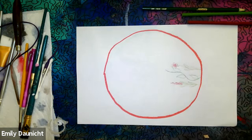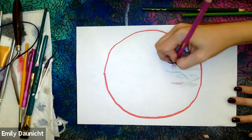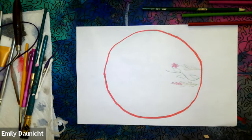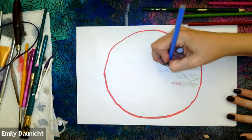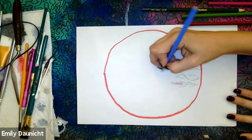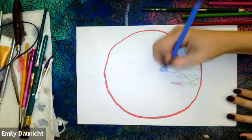We do want to color with our level four craftsmanship. Even though I might be rushing through this a little bit for the demonstration, I want you to make sure that you are coloring the neatest that you can. That means adding details to things like leaves. If it's meant to be white, you can leave it white, but if it's not, let's try to color as much as possible and make everything nice and bright and beautiful.